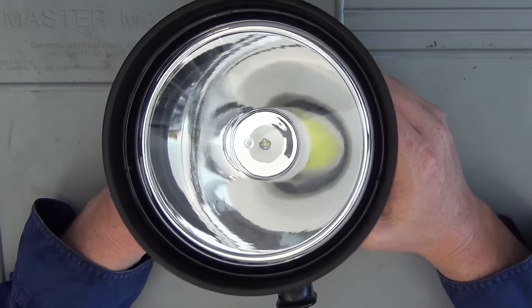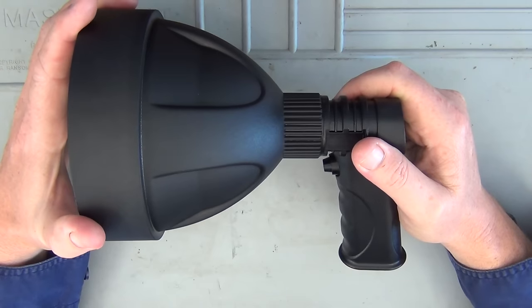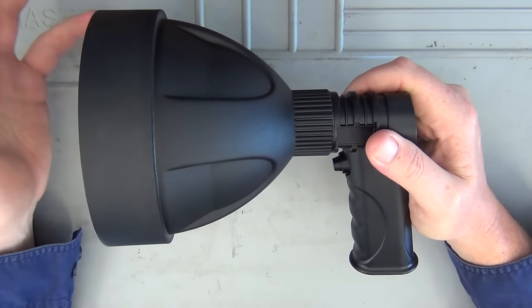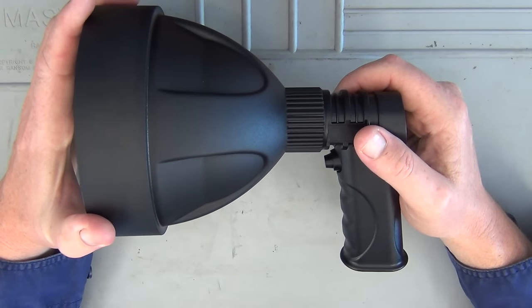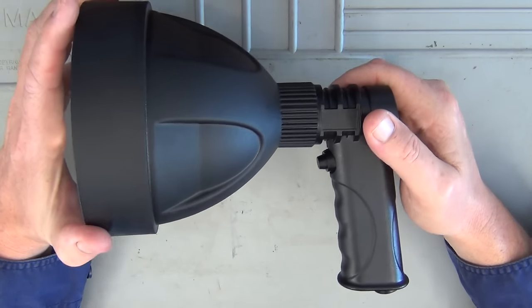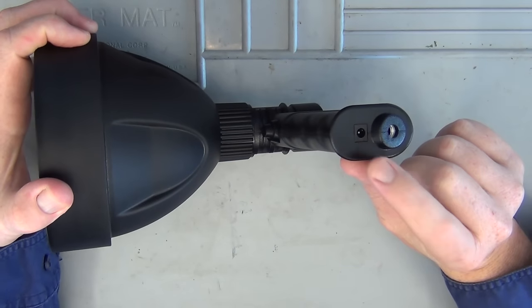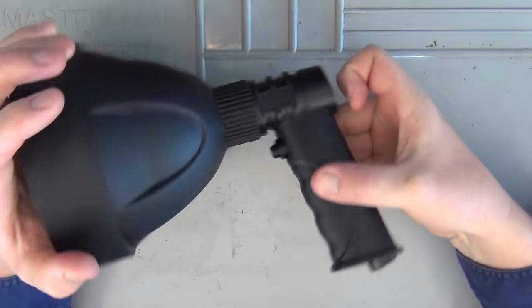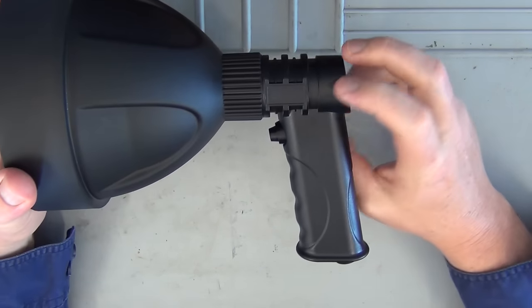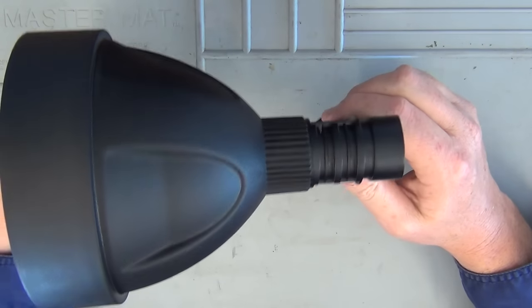It's a 15-watt Cree LED pumping out 1,200 lumens. They claim it has a beam distance of 500 meters, which would be very impressive for an LED spotlight. It is rechargeable — just plug the cable into the bottom from your wall outlet or car cigarette lighter adapter. The battery life is supposed to run for two to three hours, which is pretty impressive for something putting out 1,200 lumens.